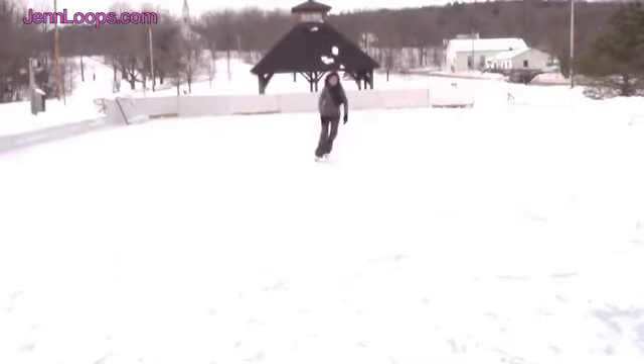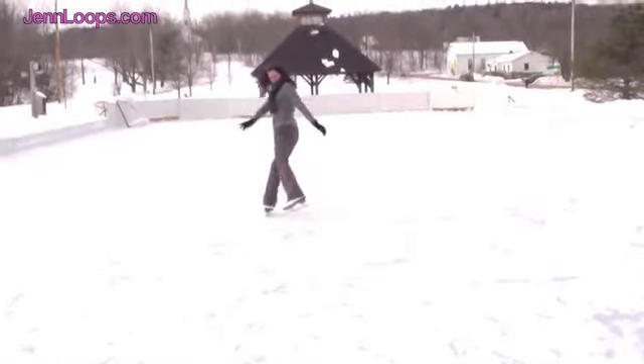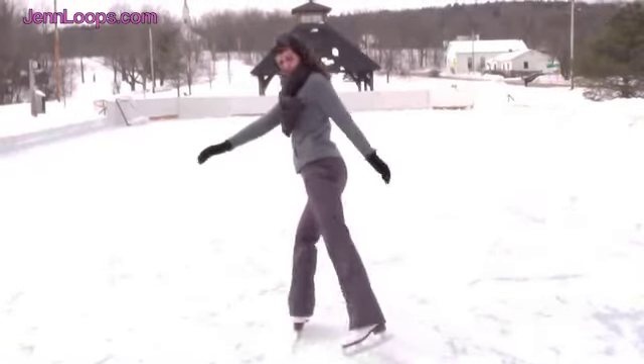Here's my example. I hope this helps your skaters the next time they try their Choctaw sequence.